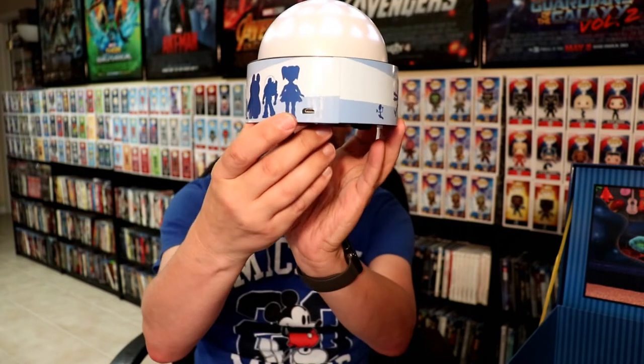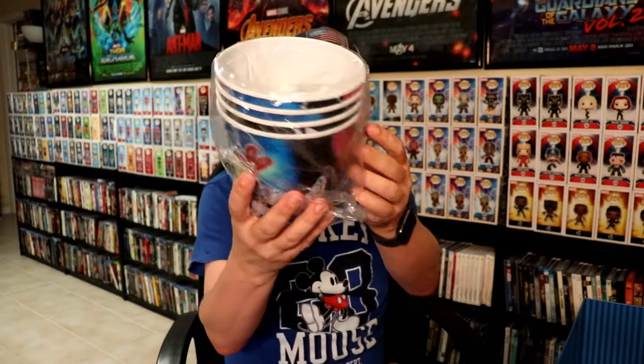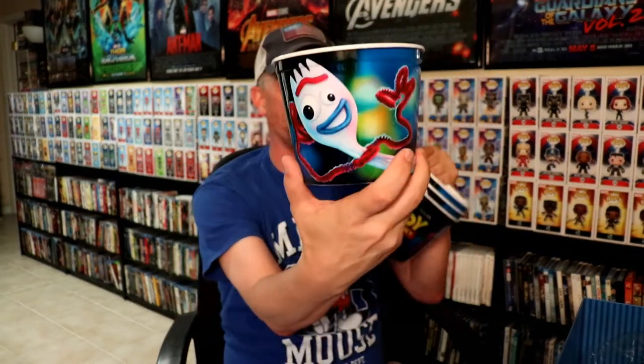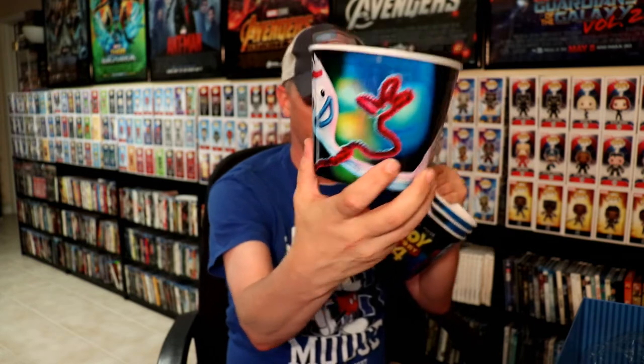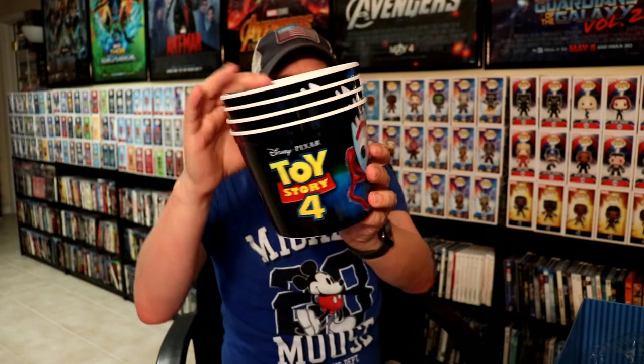It does have a USB mini USB charger. Also included are these little popcorn containers — let's take a look at them. We have one with Forky on it, another one with Forky — actually, they're all the same. All of them have Forky on it, which is unfortunate. It would have been nice to have some different variants of those.